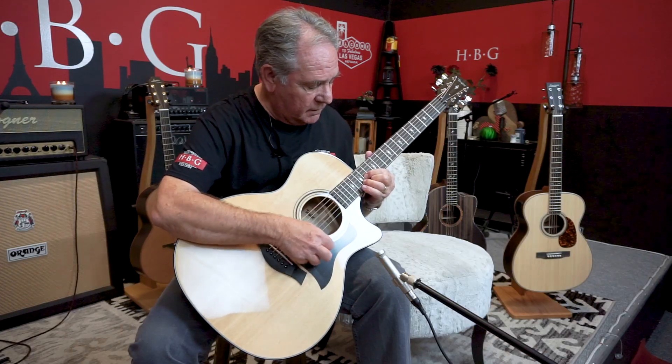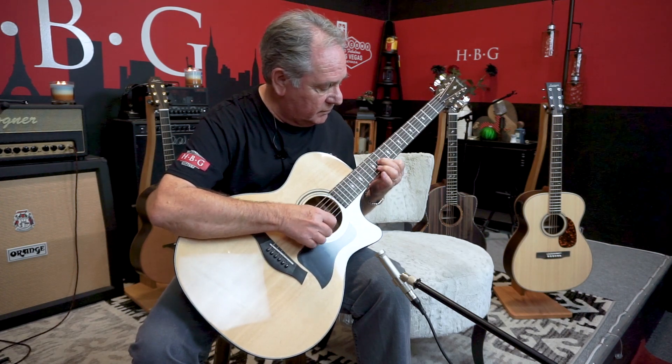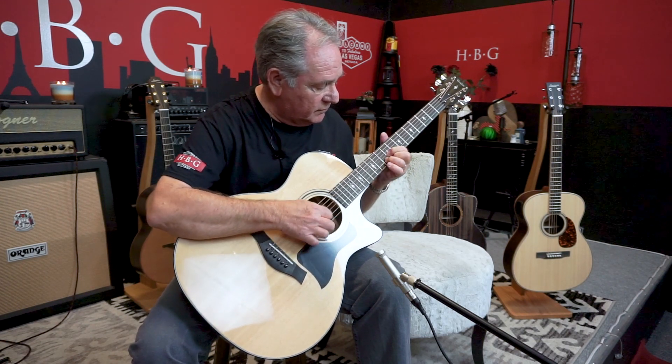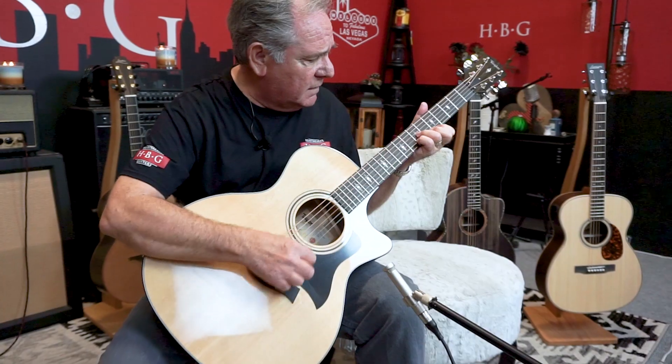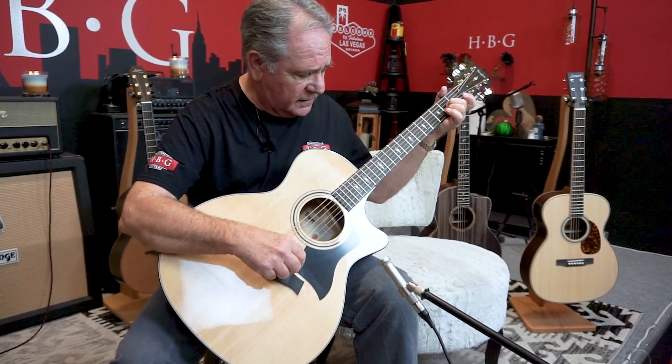It rings like crazy, it's loud, it's got a cutaway so you can go way up on the fingerboard. It's loud, has great overtones to it, rings like crazy — I love this guitar.